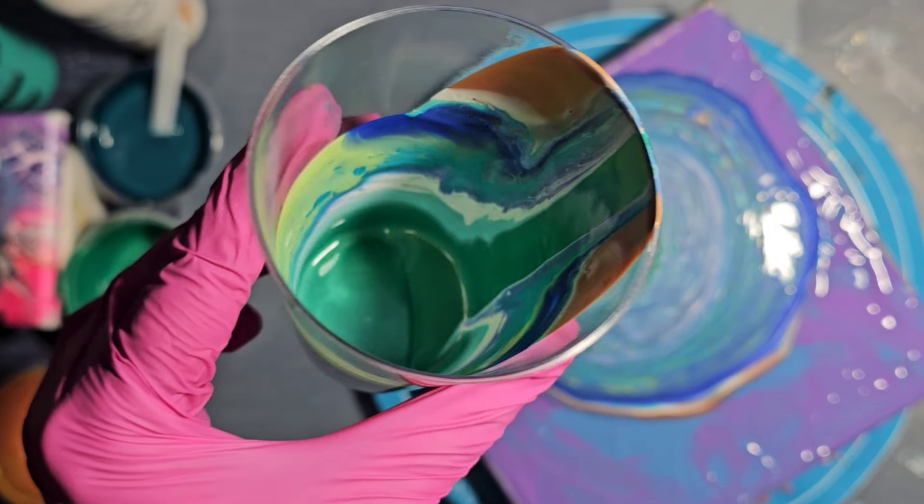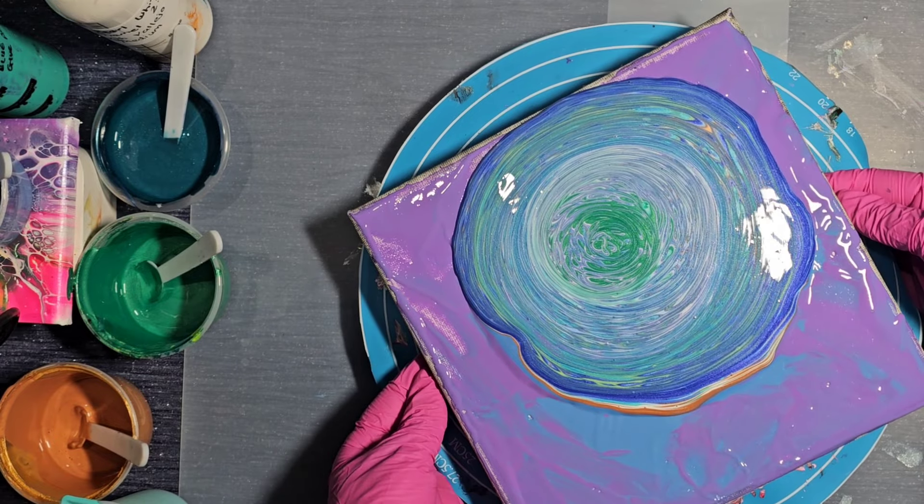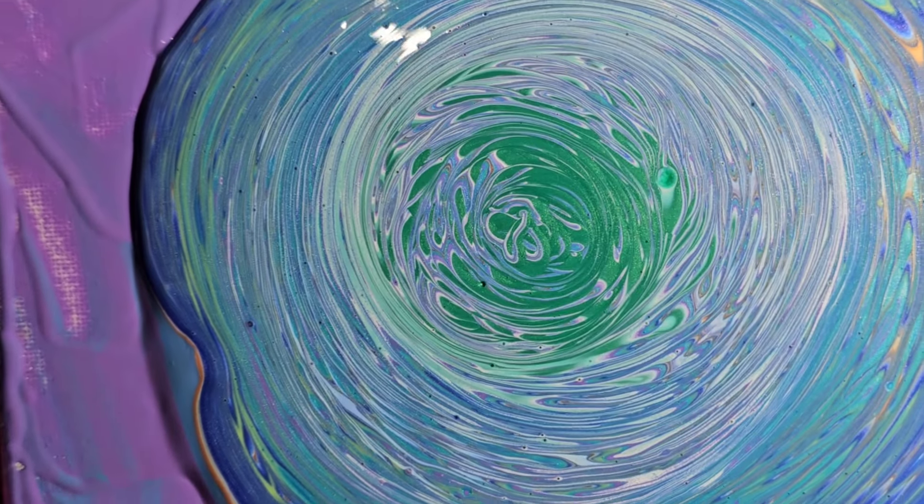So that's the rest of the cup - it's all emptied and it's all on there. It's a little upside down, so I'm going to try and lift it now so you can see what it looks like.